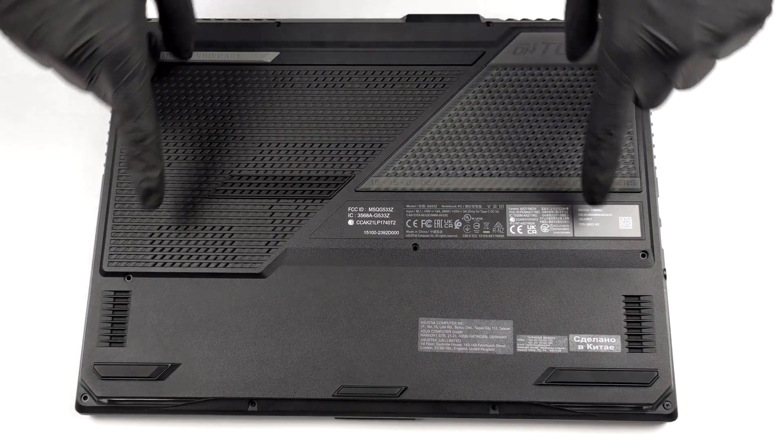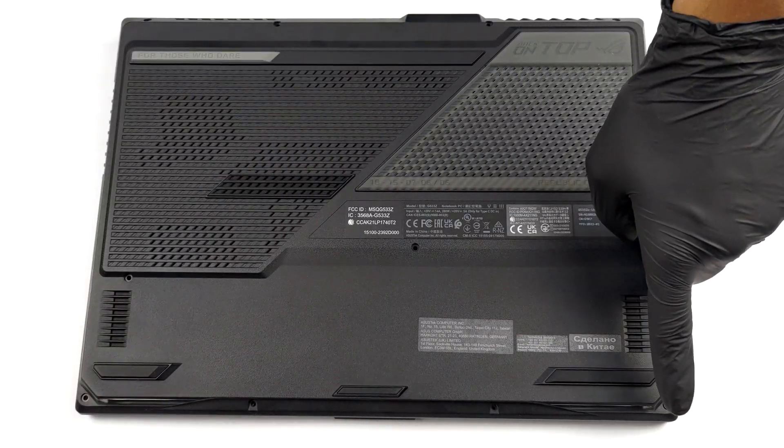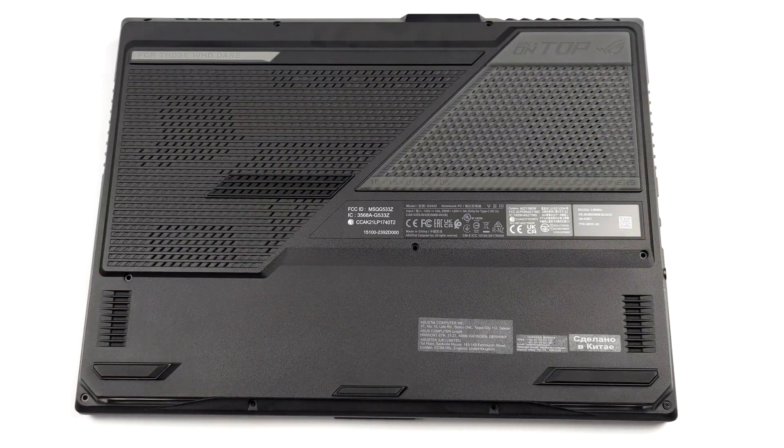Hello, this is Laptop Media, and today we will show you how to open the ASUS ROG Strix Scar 15 2022 and what's inside of it.